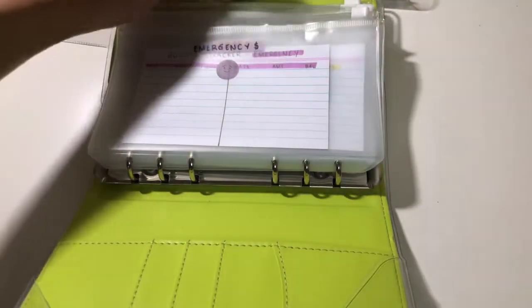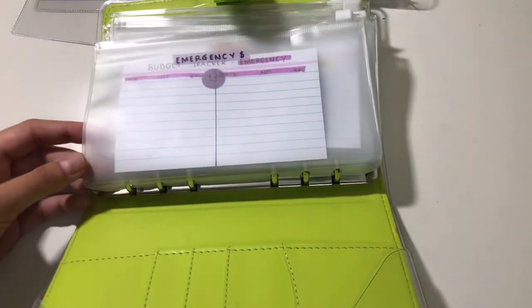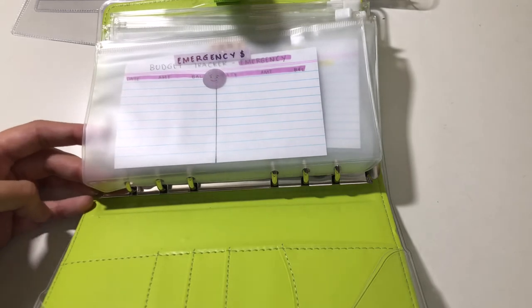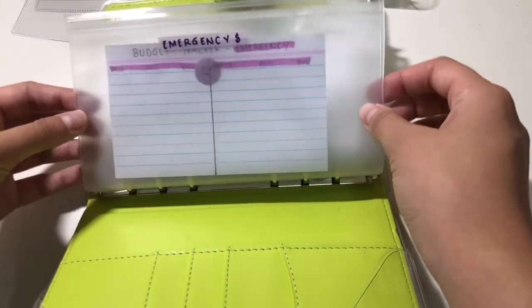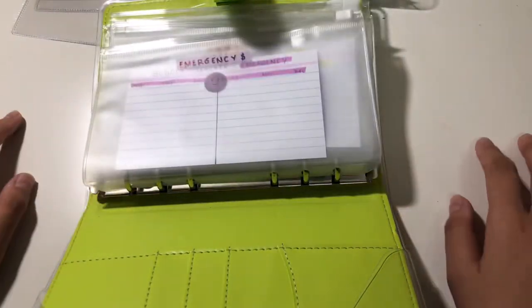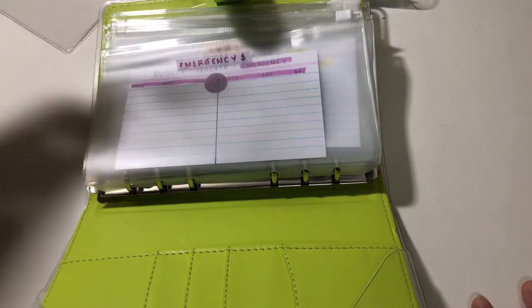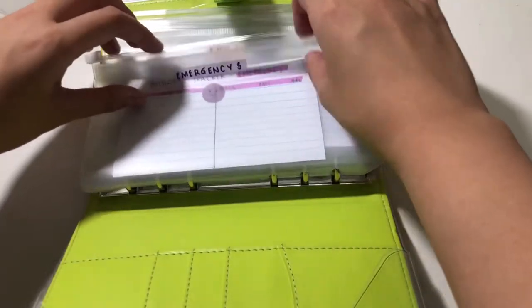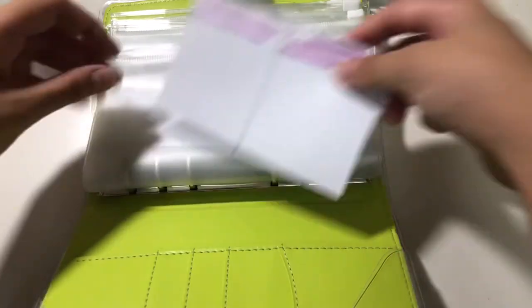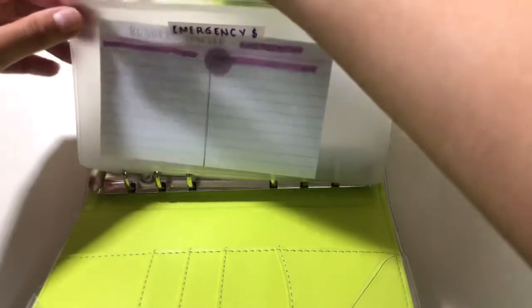Of course, we have emergency. This is not my emergency fund — when I do cash stuffing I won't be withdrawing all of my funds from the bank so they can gain interest. This is just an emergency buffer in cash, for example if I have no more money in personal or transpo. I also made a budget tracker — it's just an index card and I matched the color.